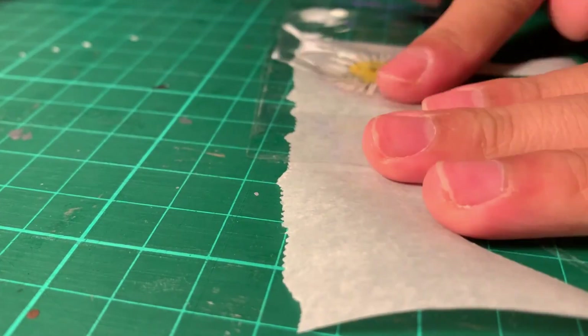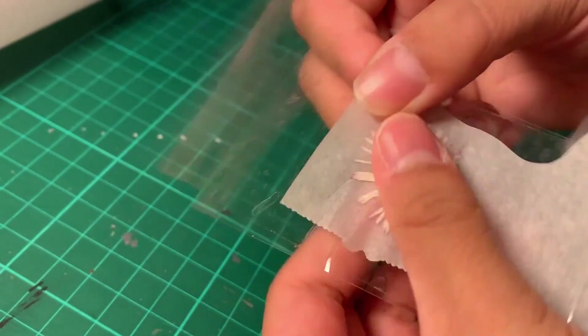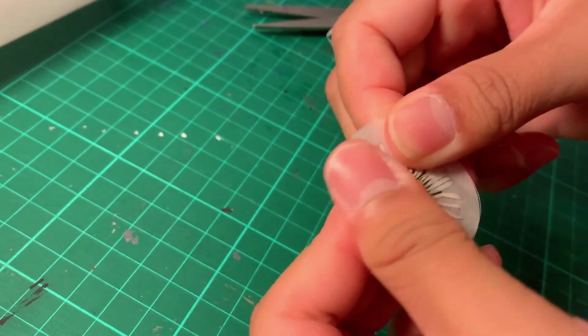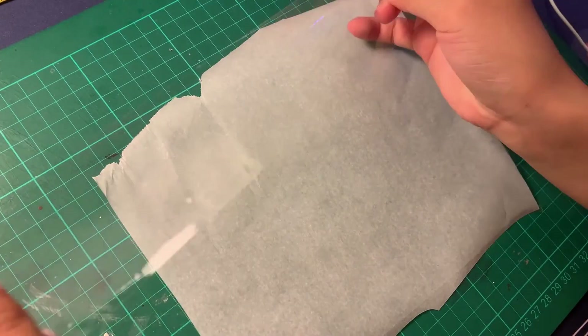Some general tips for this DIY: take your time with it, and with practice it does get better. Making sure the tape is overlapped properly and that there are no air bubbles is really frustrating, but if you take your time you're able to get pretty seamless looking stickers.